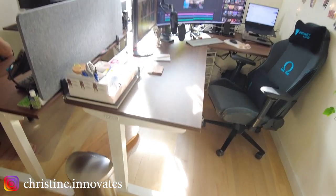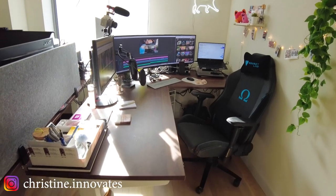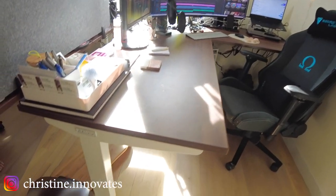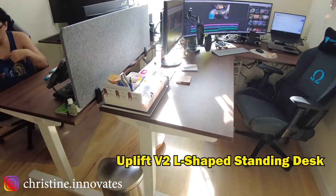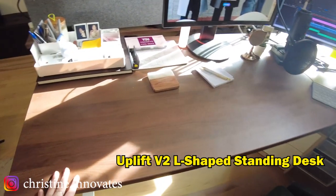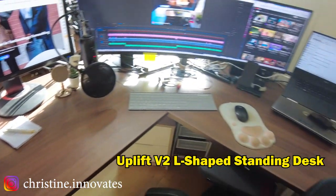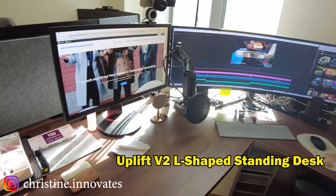I just recently got an ultra wide, so I'm just going to show you a little bit. This is my desk — if you haven't seen the apartment tour, make sure to check that out. We do have an Uplift desk right over here. It is a standing desk, and it's actually an L-shaped desk, so that's why I can fit this much real estate on my desk.